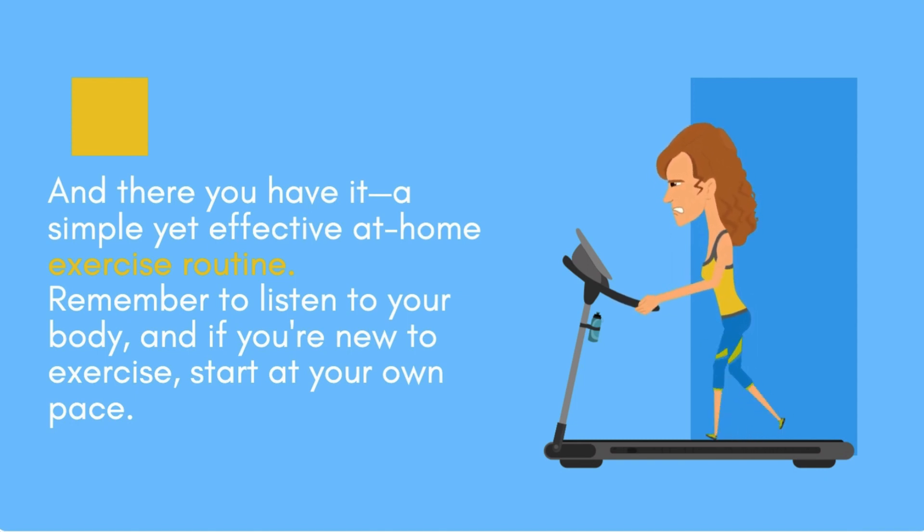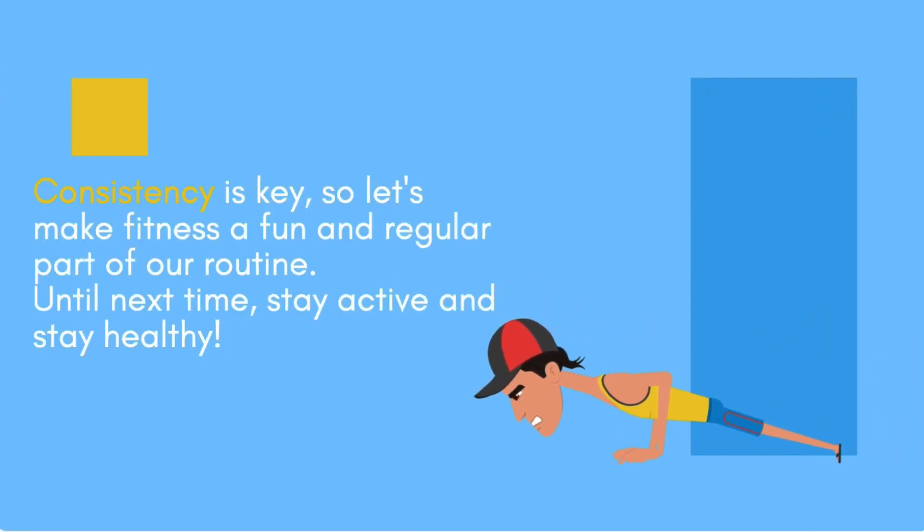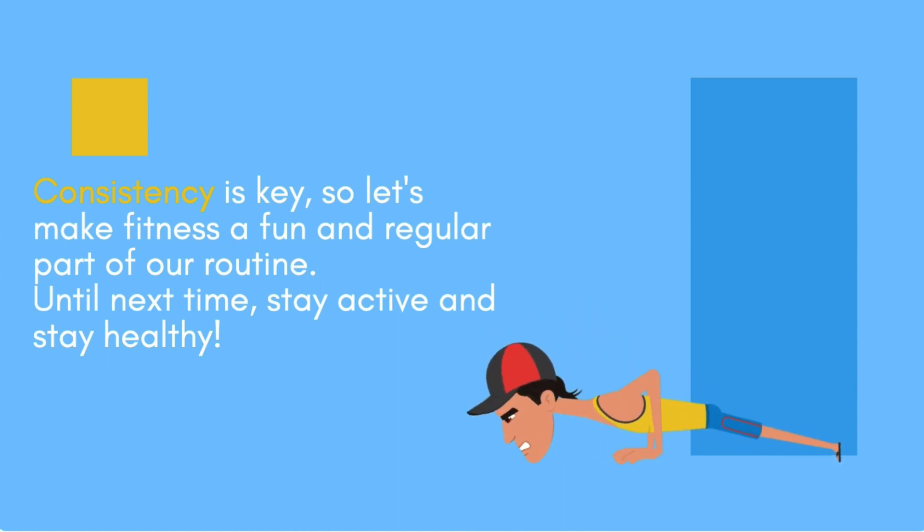Remember to listen to your body, and if you're new to exercise, start at your own pace. Consistency is key, so let's make fitness a fun and regular part of our routine. Until next time, stay active and stay healthy.